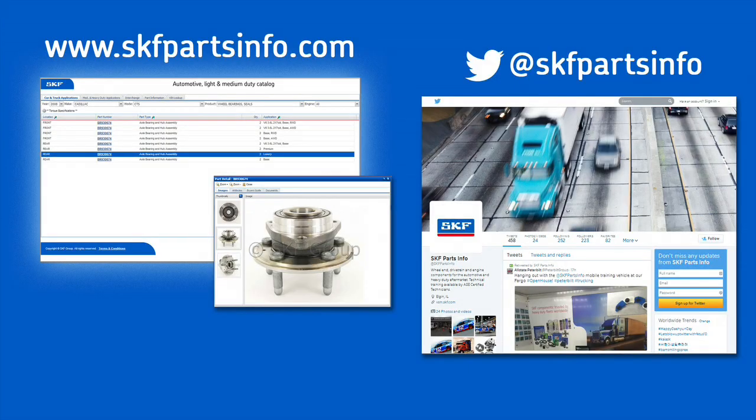Thanks for watching this video. And remember, when you're choosing replacement parts for your vehicle, don't compromise on safety. Install confidence with SKF bearings and seals. For more product information, visit them online at skfpartsinfo.com or you can follow them on Twitter at SKF Parts Info.